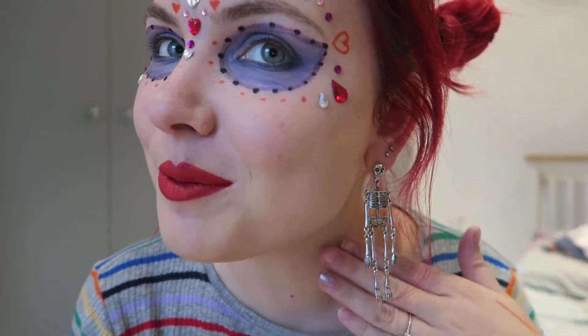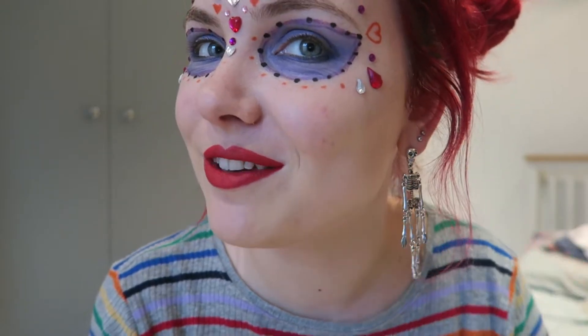So there you have it — there is the finished look. I hope you like it. I think it's super super cool for Halloween. And I absolutely love these little earrings with it as well. I think I would wear these outside of Halloween to be honest. I think they're really super cool.